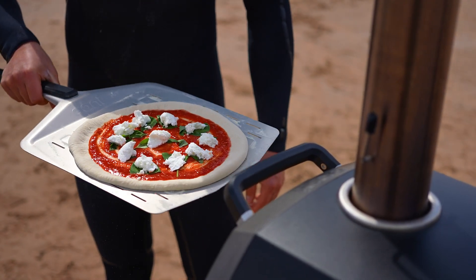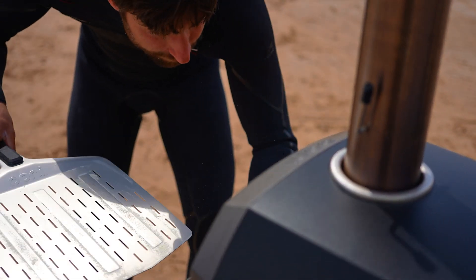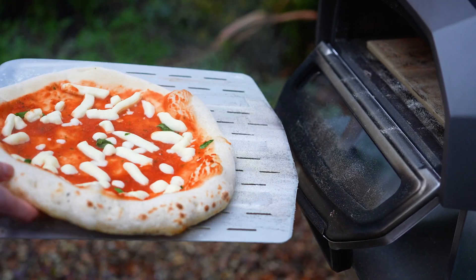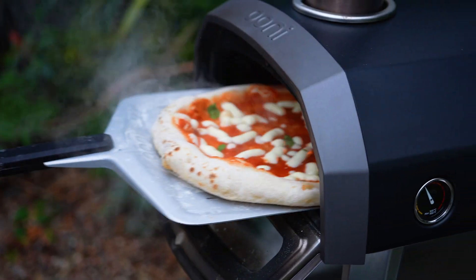If you've never made pizza in an Ooni pizza oven before, or if you're not using Neapolitan dough, you can launch your pizza into a slightly cooler oven. Your pizza bake time will increase, but the lower temperature will give you a little time to get used to cooking with fire.